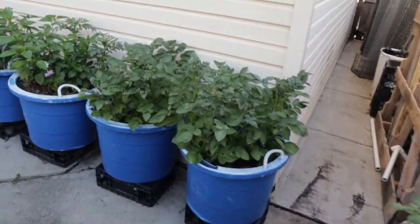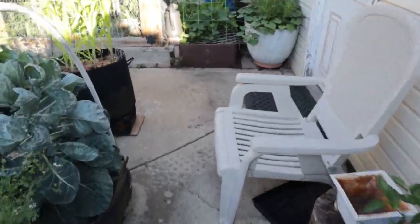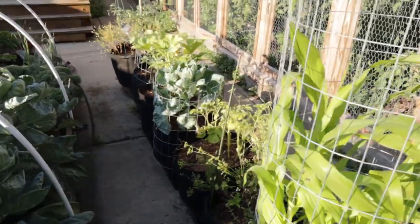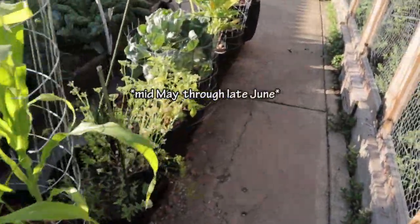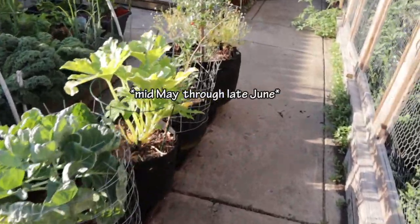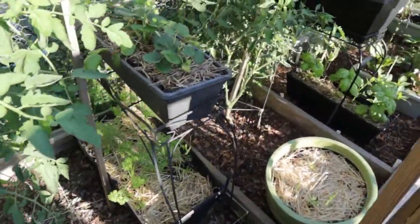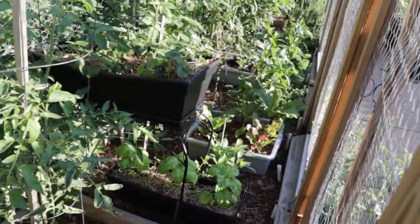I am in Chicago, Illinois in the US. I garden in zone 6. Everything that you'll see here in containers has primarily been either direct sowed or transplanted somewhere around the end of May up until probably early to mid and even late June for some of the things that are a bit younger in the containers. Alright, let's go ahead and dig in.